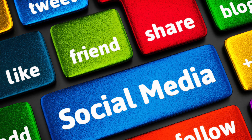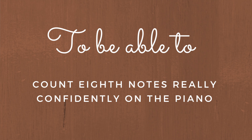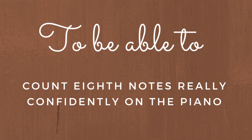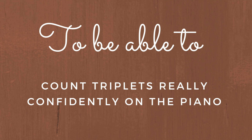If you're enjoying these videos, go ahead and share them on social media so that other people can find them and be efficient with their piano practice as well. The third and fourth steps are to be able to count eighth notes really confidently with the metronome and to be able to count triplets really confidently with the metronome. We can turn on the metronome and practice clapping eighth notes: one and two and three and four and.